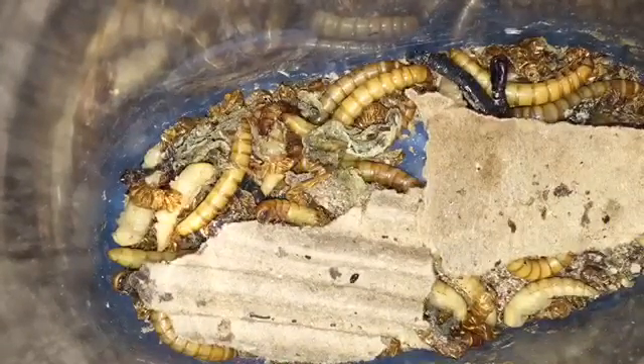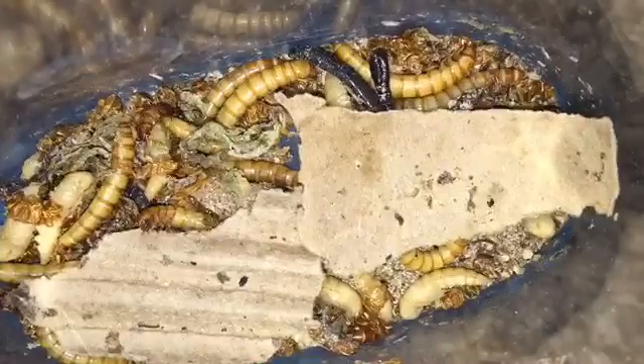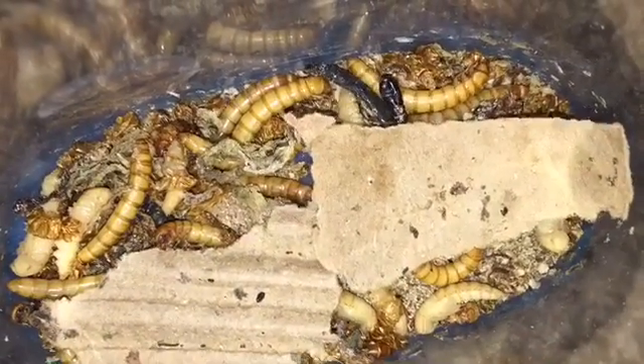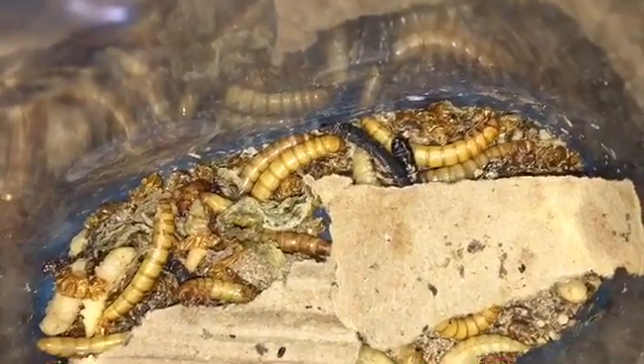I have cardboard in there so that they can hide under. And that's where, before, when I just got it, that's where you would find most of them. Now I'll show you the beetles. Well, you can't really see most of them because most of them are like in the substrate.